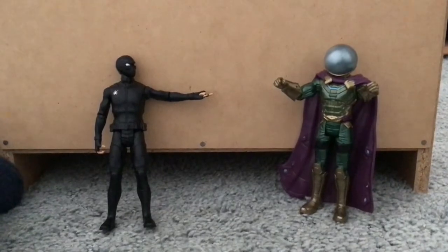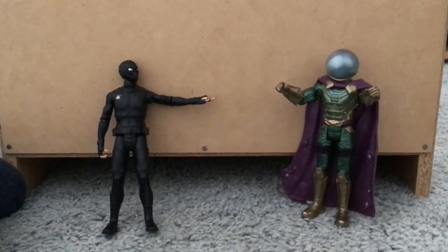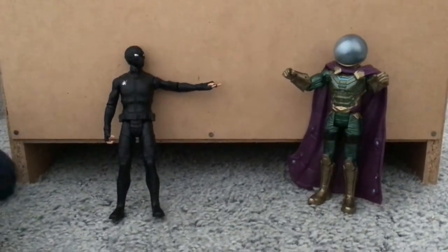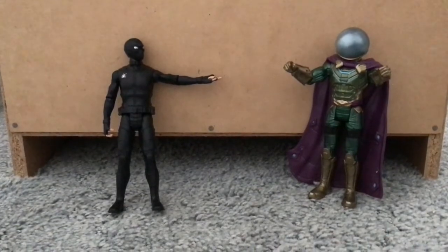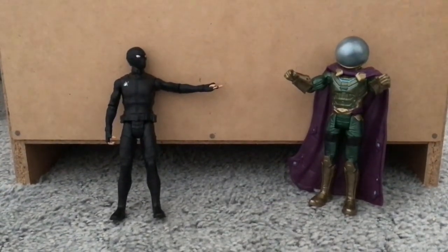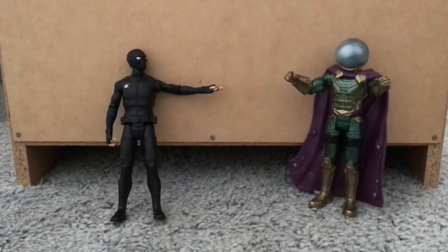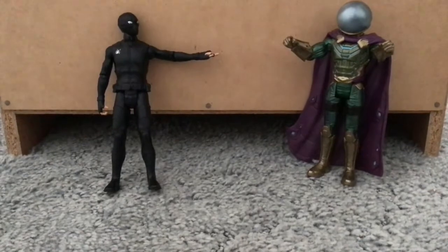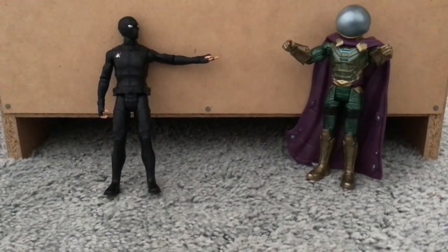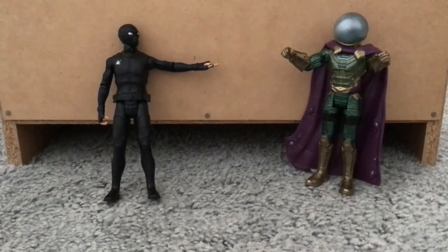We interrupt this video with an announcement. So this is kind of like a part two video — you don't have to have seen the first part. The first part was the Hasbro bend and flex review. Now obviously this isn't bend and flex, but I'm making an action figure series. Even though they're not from the same set, they are all Hasbro. So I just wanted to say that and let's get back to the video.